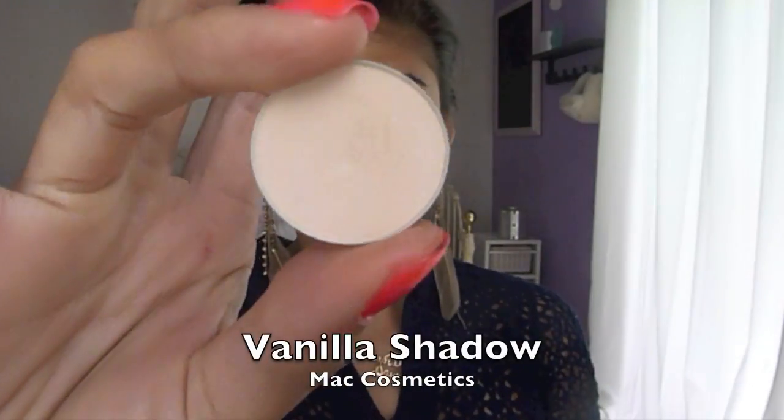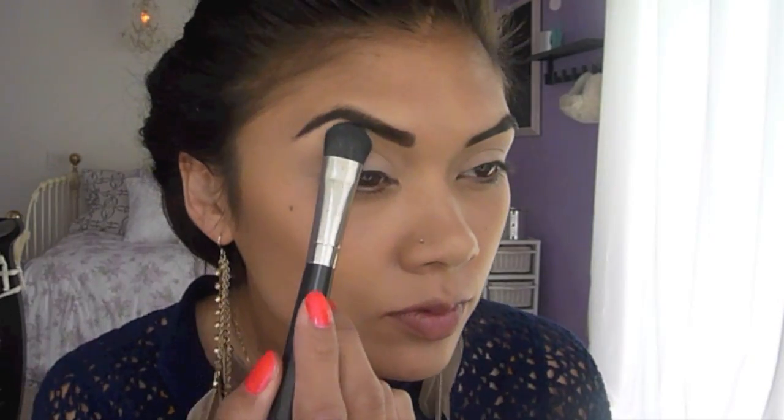Take Painterly Paint Pot and apply it all over your lid with your fingers. This will keep your shadow from creasing. Now take Vanilla Eyeshadow from MAC and apply it right below your brow with a flat brush for your highlight.